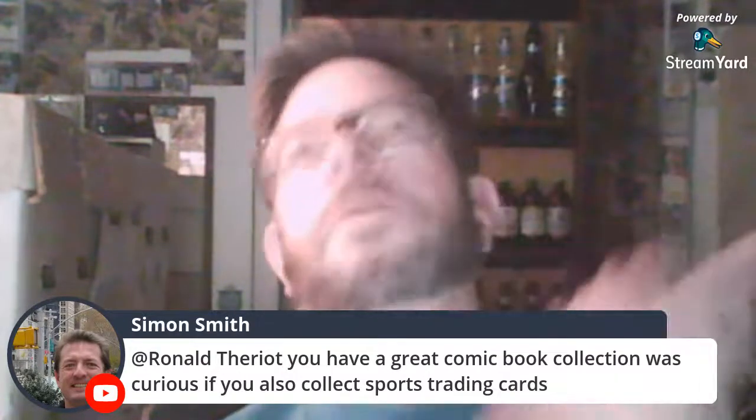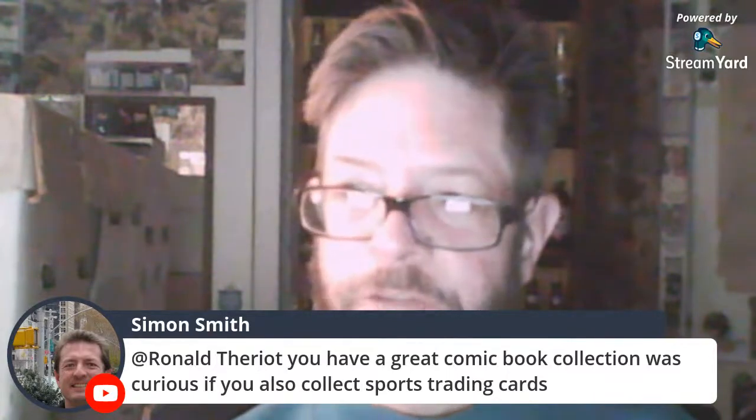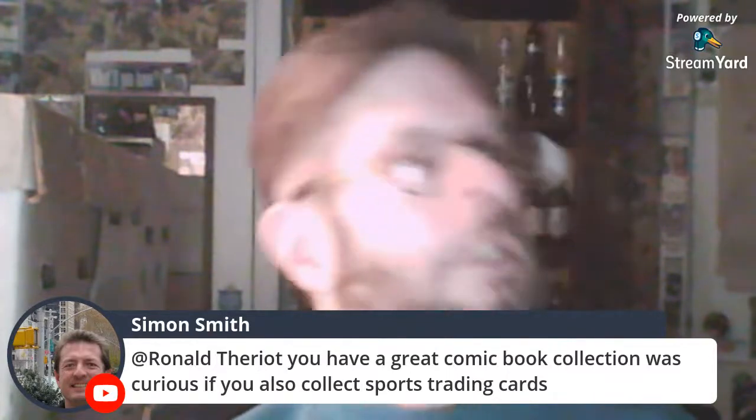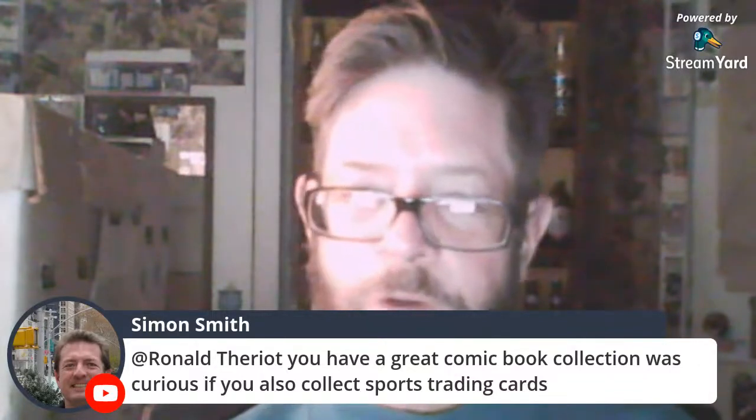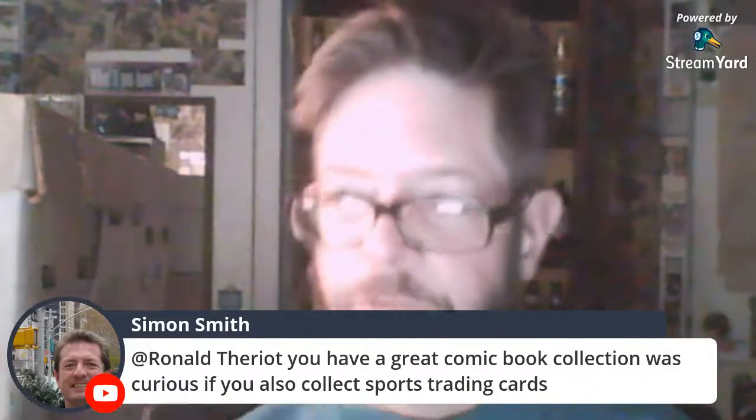I got my first comic book in 1974 — my mother bought it for me — Fantastic Four Giant Size Number 6. After all those years from 1974 to today, I'm out. I was on the phone with DC Comics last week and the guy was hinting that my subscription runs out soon. I said, yep — oh well.